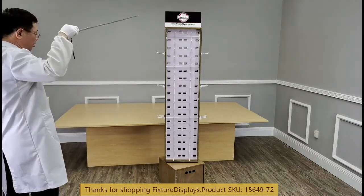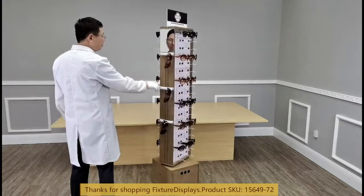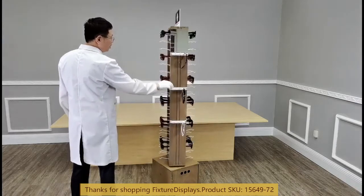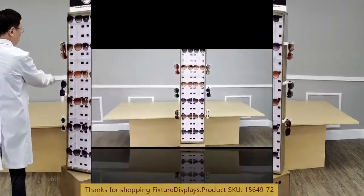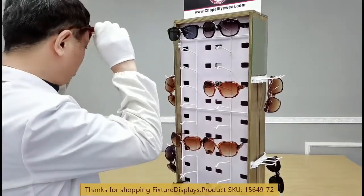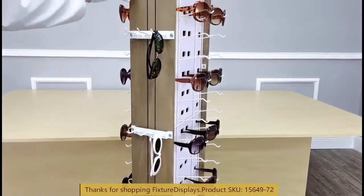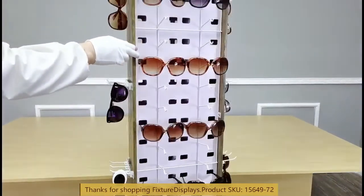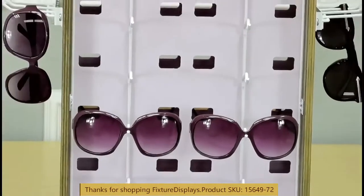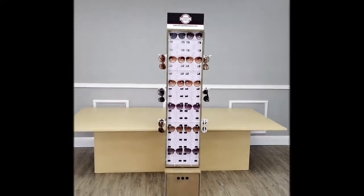When you are on FixtureDisplays.com, I encourage you to browse many other products and services we have to offer. If you have a custom requirement, we'd love to quote you on that opportunity. If you like this video, please consider subscribing to our YouTube channel, and remember to leave a good seller review along with the product feedback. I know you have choices in this marketplace, and I want to sincerely thank you for choosing FixtureDisplays. God bless you. In addition to email, you can also call or text us at 630-296-4190 — it's text enabled.